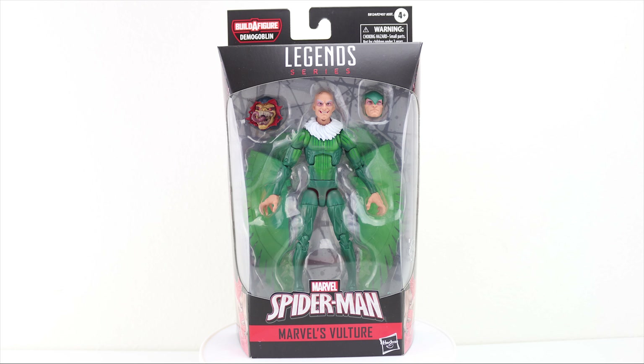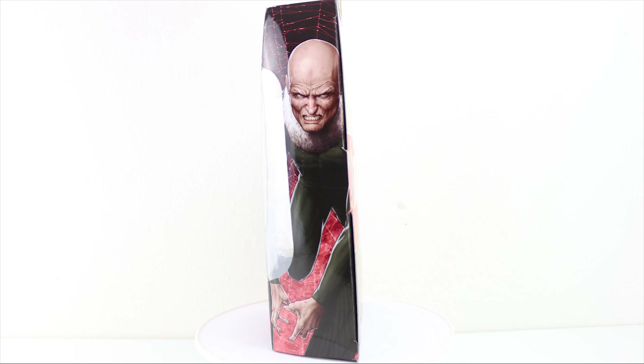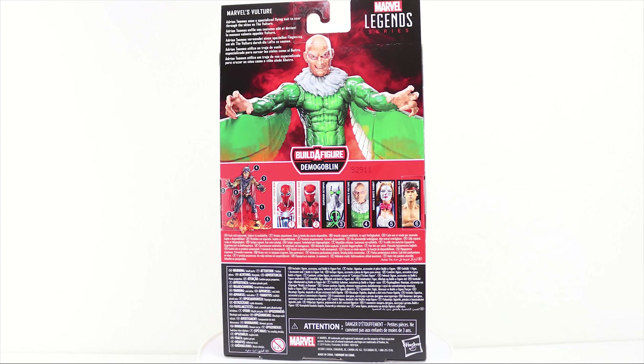There's Asian warning text, and of course the name of the figure, Marvel's Vulture. An open window design shows off the figure in a neutral vanilla pose, along with some of its accessories. On the side of the box, we've got a really nice depiction of Adrian Toomes as the Vulture. On the back, you've got a product shot of the figure from waist up with the wings attached, along with the usual write-up and logos.